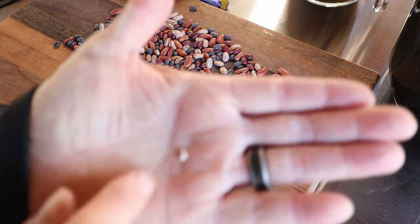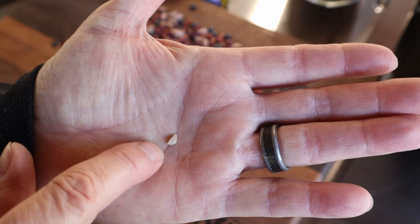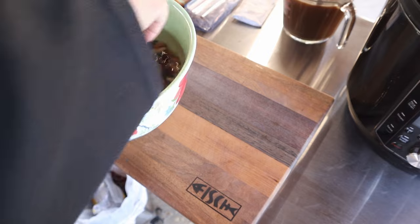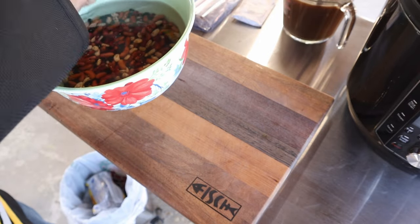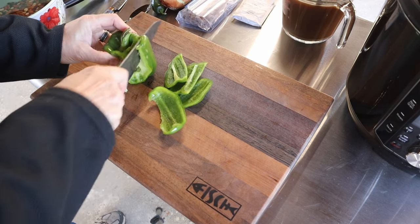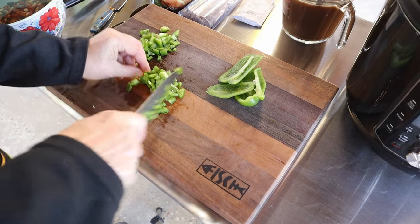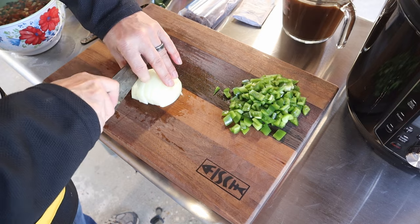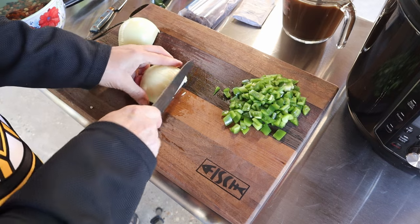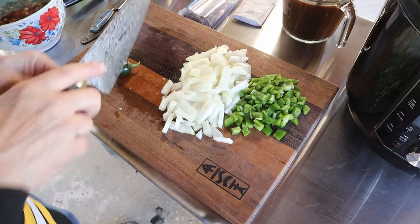There is what I'm talking about right there — that is a rock, a little rock. You always want to check your beans; that's why we check them. Get those things out. And now we're going to dice up some onions and do a jalapeño.